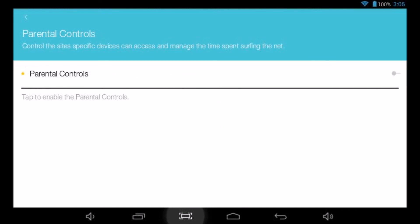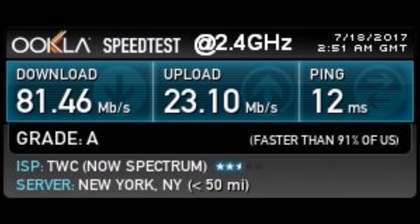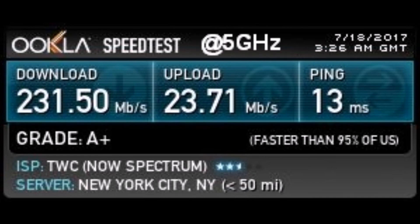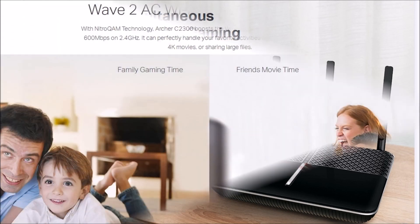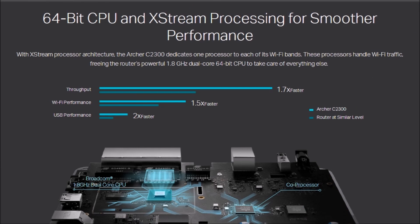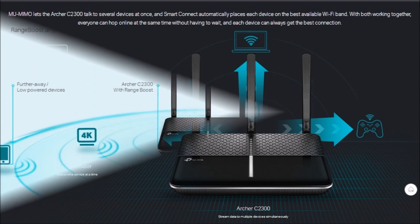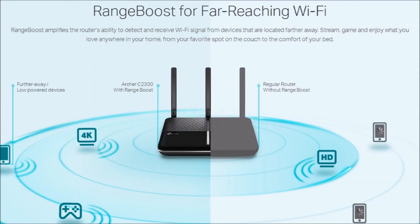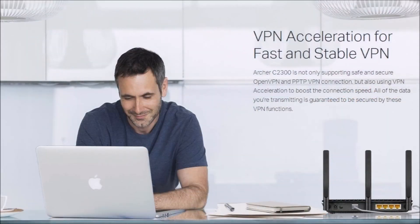The C2300 router comes with a two-year warranty plus free lifetime 24x7 technical support. I telephoned several times with questions — during regular business hours, calls were answered by technicians in California; other times by knowledgeable English-speaking engineers in China. TP-Link user forums are also a terrific resource. TP-Link is the world's number one provider of consumer Wi-Fi networking devices. Other routers I've tested and recommend are TP-Link's Archer C3150 and C5400. I hope you found my presentation enjoyable and helpful. Goodbye and good luck.